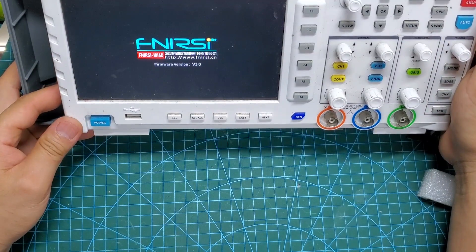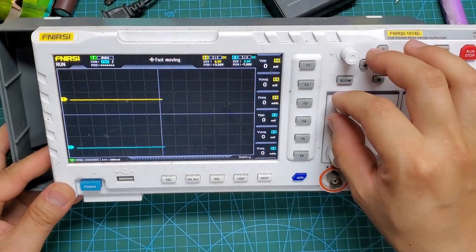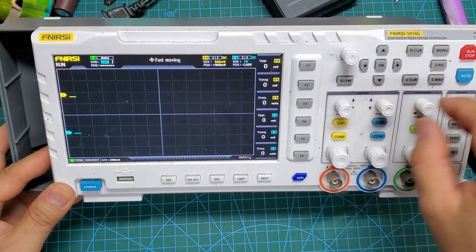In summary, at a very affordable price point, the FNIRSI SWM10 spot welding machine is definitely worth buying. It can bring many ideas to life and repair numerous electronic devices effectively.